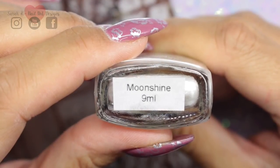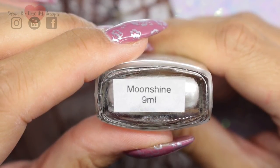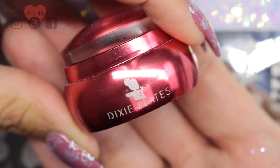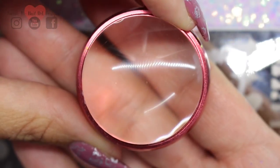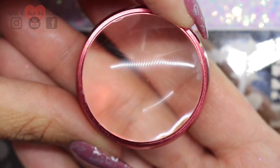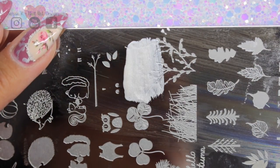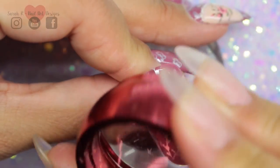I'm using a pearly white to stamp with called Moonshine from Hit the Bottle, and then I'm using my trusty Dixie Plates Big Red stamper. This is the stamper that you just need to kiss the plate with - don't roll or squish it, you just need to tap it so lightly on the plate and it will pick up the image perfectly every time.